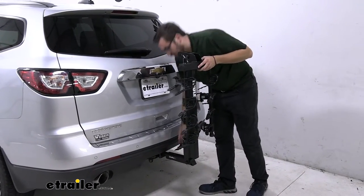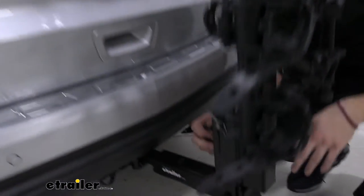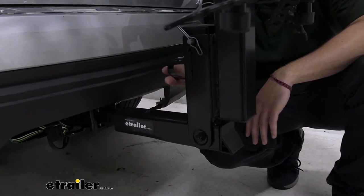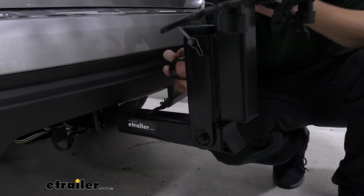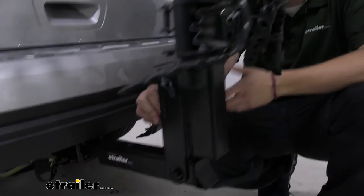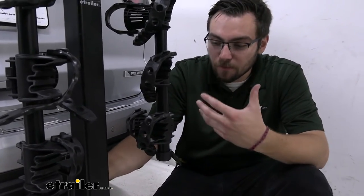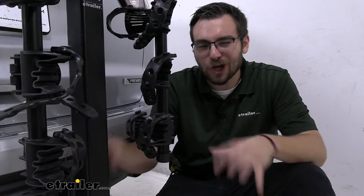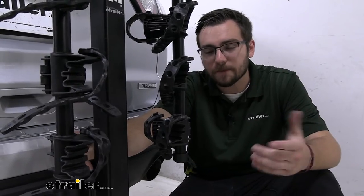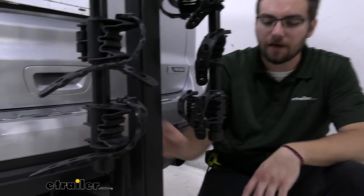Taking a closer look at the bottom, we have a U-bolt on the back end — excellent for tying in cam buckle systems or a safety cable. You've probably noticed there's no built-in security device on the Hitching Post Pro. That can become very important, especially on long road trips. If you're just going out for the weekend you're probably fine, but if you have nice bikes you want to protect, I highly recommend checking out eTrailer.com for security options.